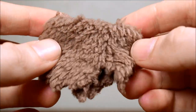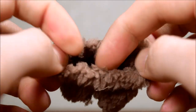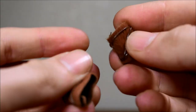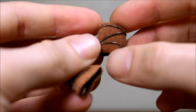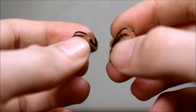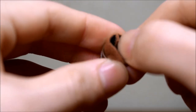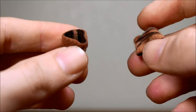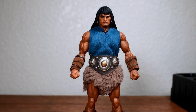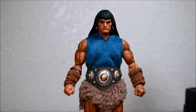Here is the skirt — I guess a fur skirt — as well as these wrist accessories that go on the wrists. Here is Conan with the skirt and the wrist accessories.